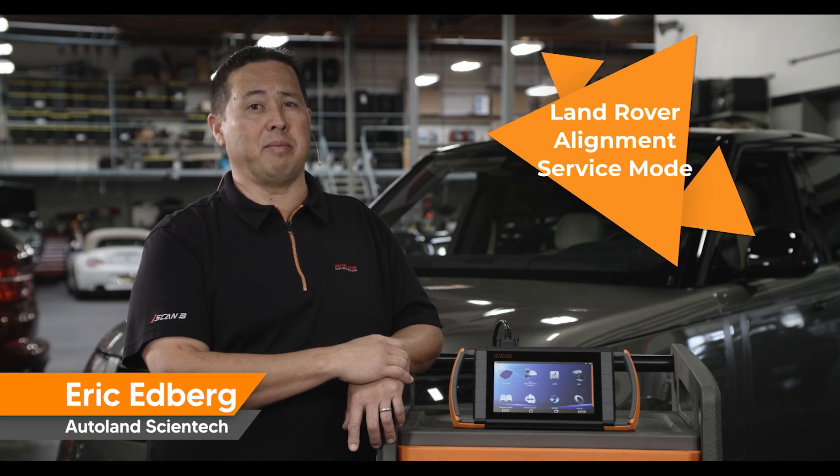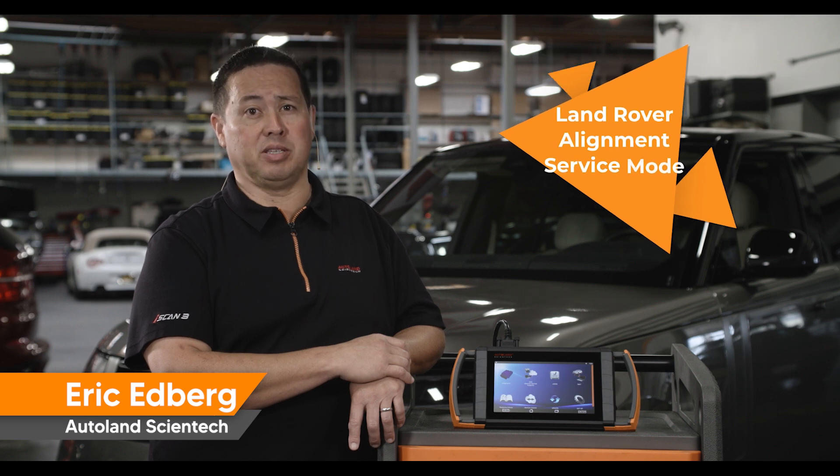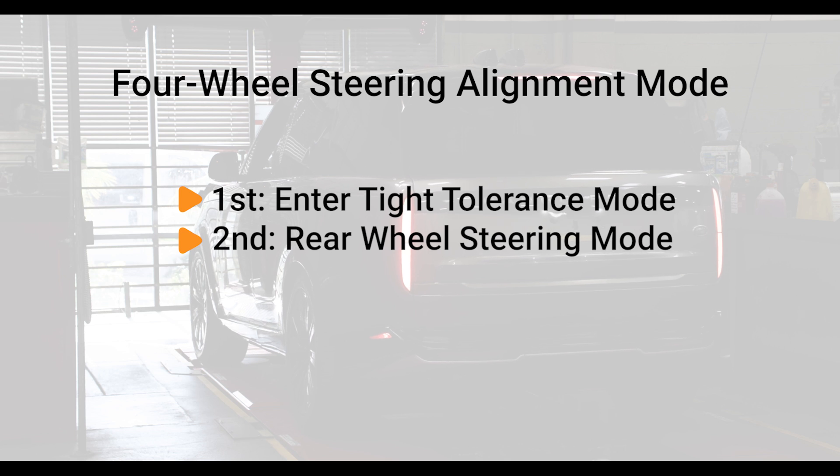When performing a wheel alignment on Land Rover vehicles with four-wheel steering, you will need to prepare the vehicle before making adjustments. Tight tolerance mode is enabled using a manual procedure, and then rear wheel steering alignment mode is enabled using your iScan device.